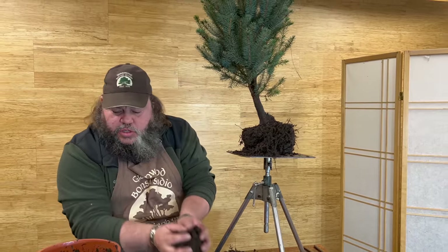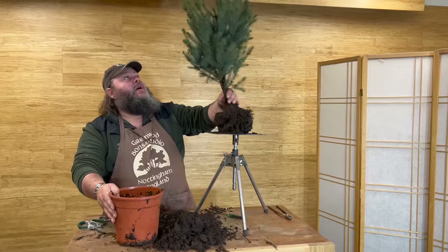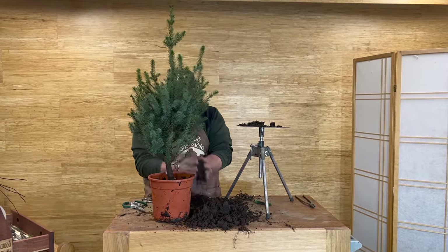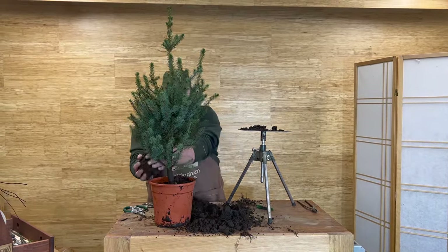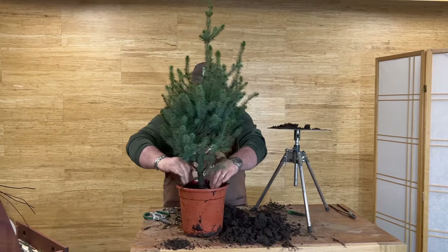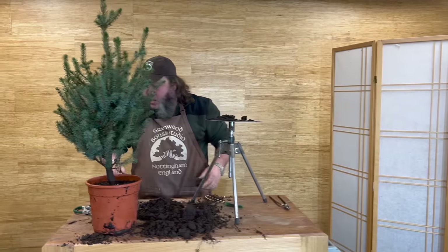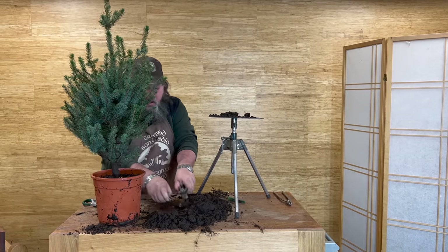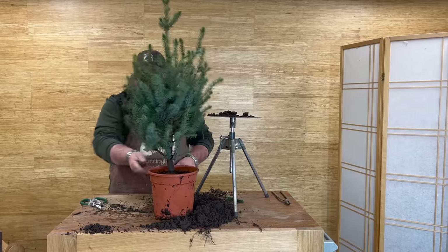For ease of work I'm just going to wedge it back into the pot — put a little bit of soil under there and wedge it back in just to stop it falling over, so we know where the base of the trunk is. Just like that, a quick tidy up.